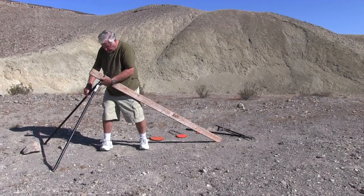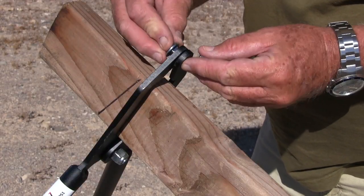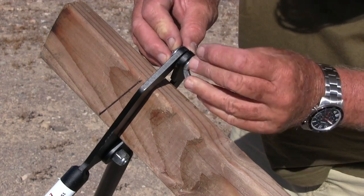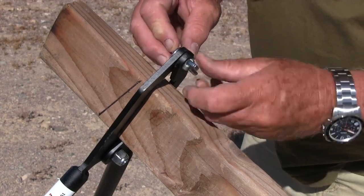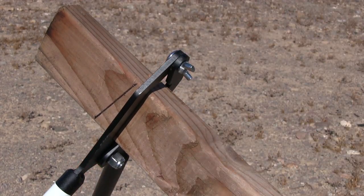I bought this rig from Shooting Target 7 and it's certainly easy to transport and set up. It's just a 2x4 and a couple of sturdy scissor stands held together with a couple of carriage bolts, and it's ready to go in a couple of minutes.